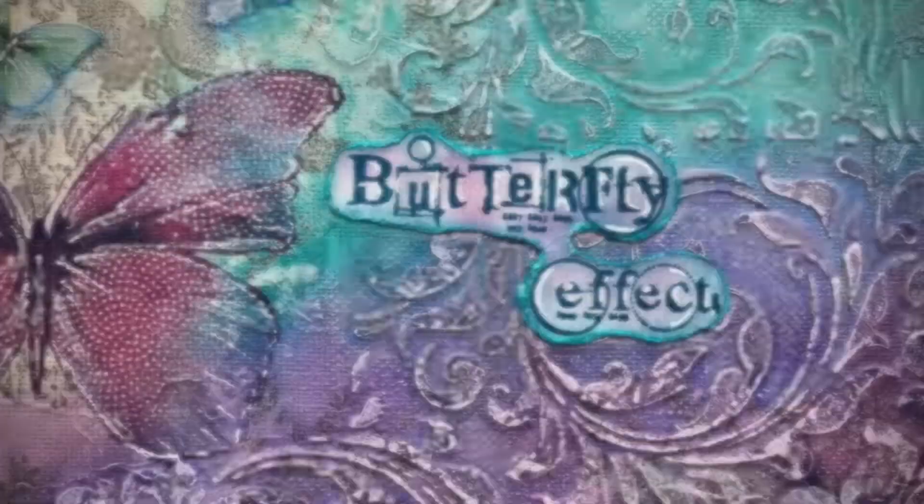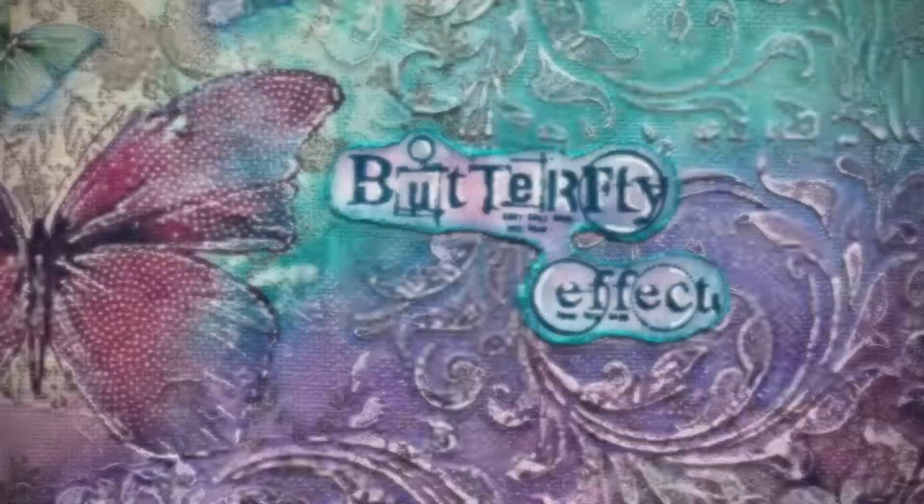And there we go — the finished product! It probably took me just over an hour. A really nice quick project just to get those creative juices flowing.